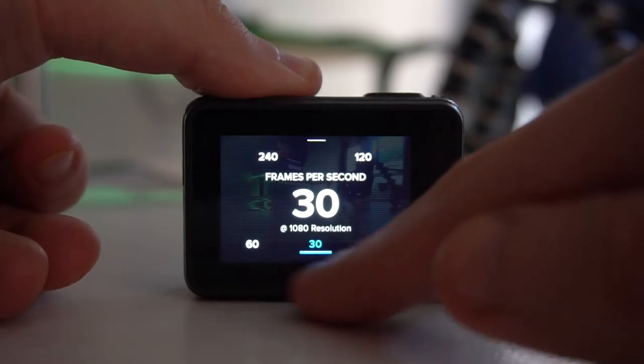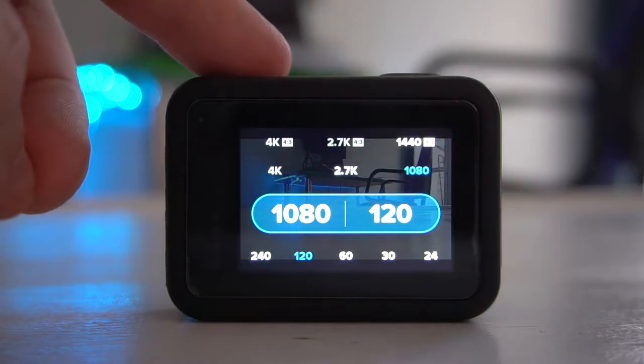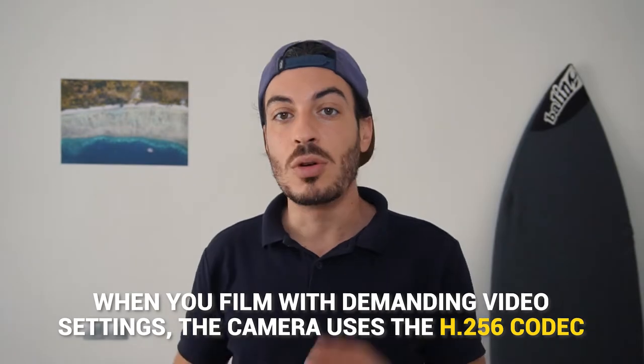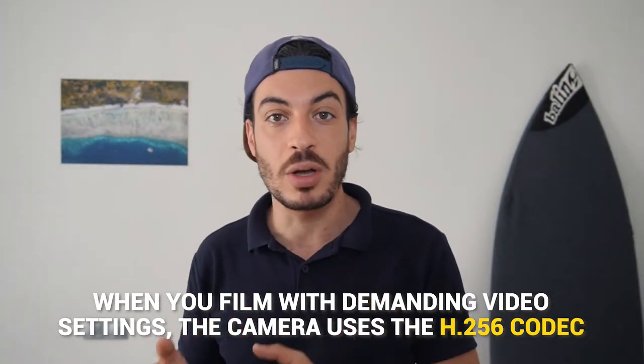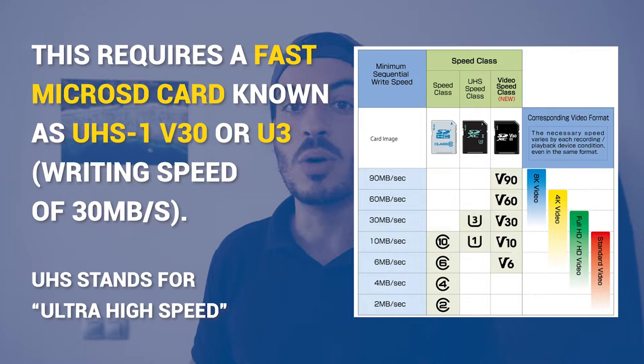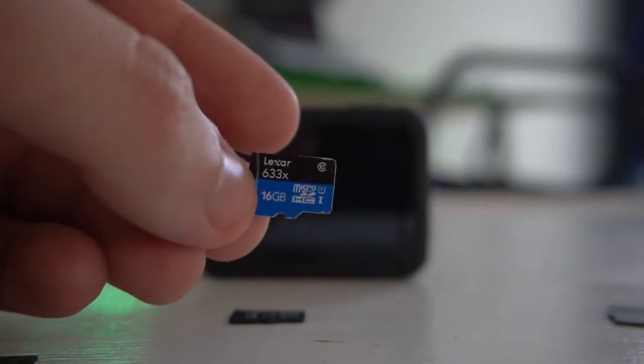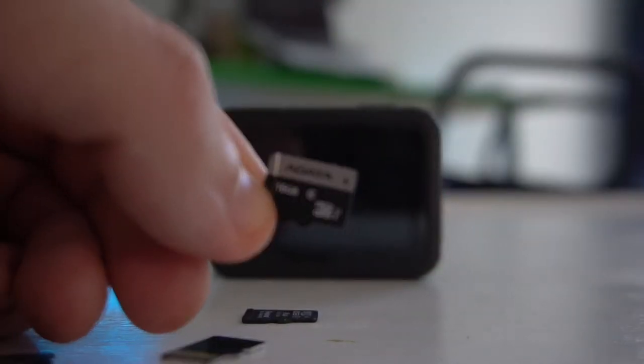Why do you need a high-speed SD card? When you max out the video setting specs — like 4K at 60fps on your GoPro, or even 1080p at 240fps or other demanding settings — your GoPro will likely use the H.265 codec instead of H.264 and write videos to your memory card at a really high rate. This requires a fast micro SD card known as UHS-1 or V30, with a write speed of at least 30Mbps. Slower micro SD cards below class 10 won't work with demanding video settings.